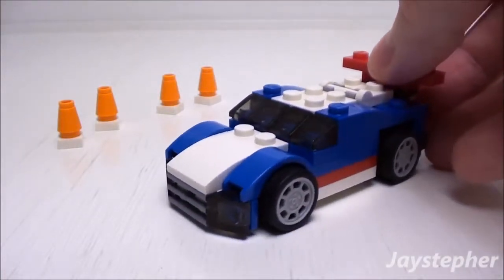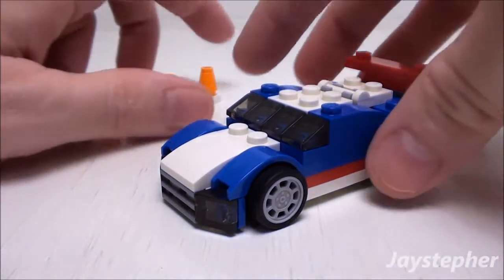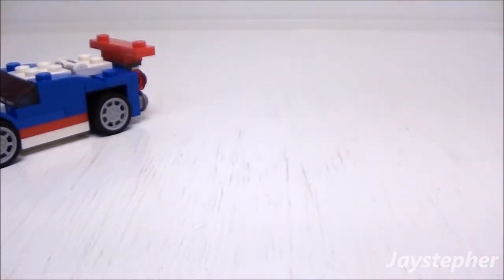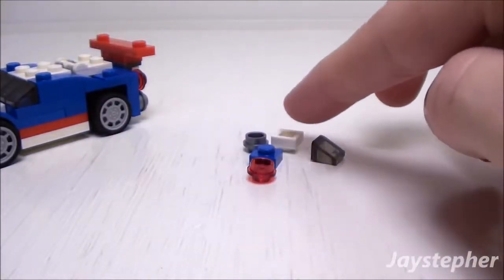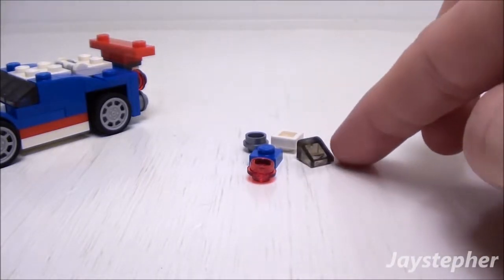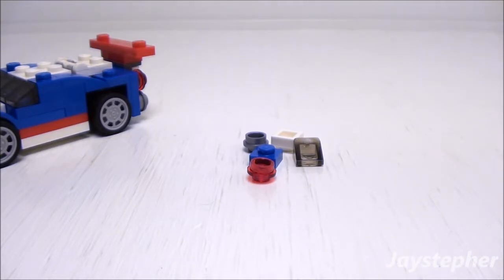In addition, we have the same four pylons that were in the first two builds. Now let's take a quick look at the spare pieces — not a whole lot: just two studs, two plates, and an extra clear slope. These pieces may come in handy for other creations.